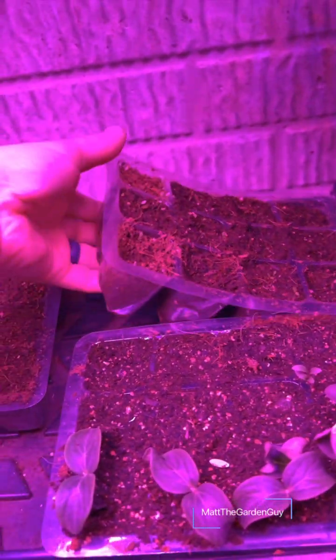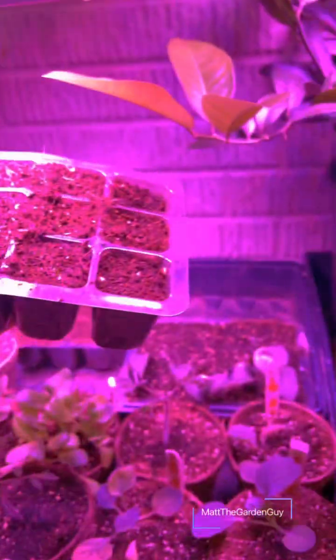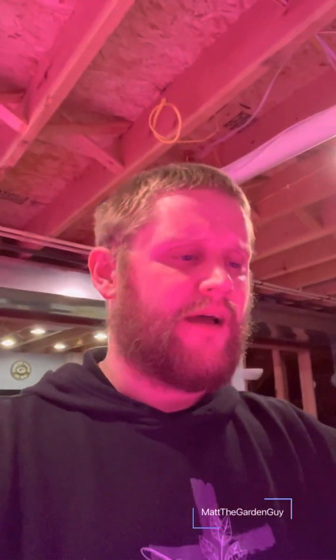Right there I have my celery root — I posted a video on starting celery root, saying it takes a very long time to germinate. These guys germinated a little bit faster because I have them on top of one of those seed starting heat pads. Germination is typically 20 to 30 days, but I think they started popping up after two weeks, so it did speed it up a little bit.